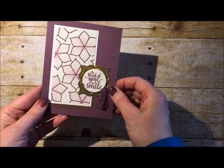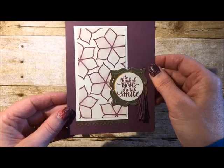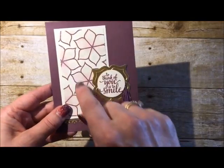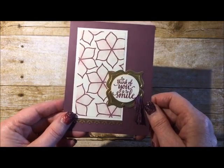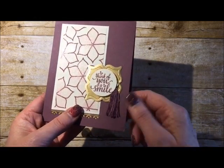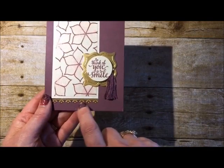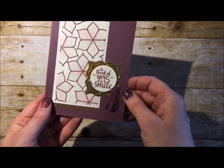The next card in the private swap is by Donald Shefsky. She used Wink of Stella, so there's some beautiful sparkle. Again, the stamp set is stamped in a pattern to make your own background designer series paper. There's a really neat die with layering, a really special tassel — so pretty and elegant — and you can see some stickers on here. The sentiment was punched out with one of our circle punches.